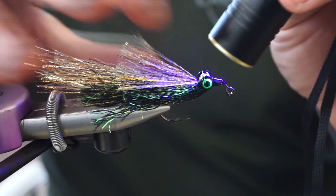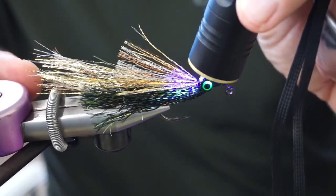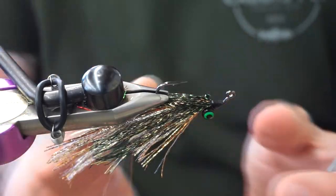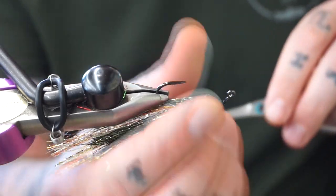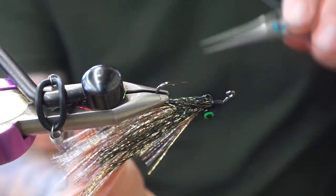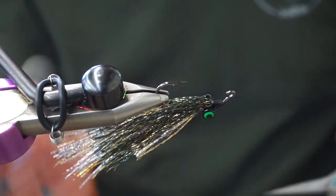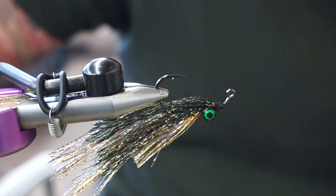I hit those little thread wraps right down in there too. This is a great fly to fish on the coast — you can do it in smaller sizes for trout and stuff. But this one is great for fishing out of a Doherty, and I literally just caught fish on them this week. Tie some up — I hope they work well for you.